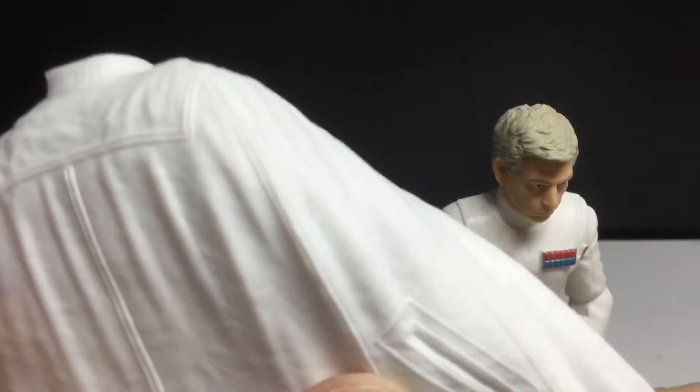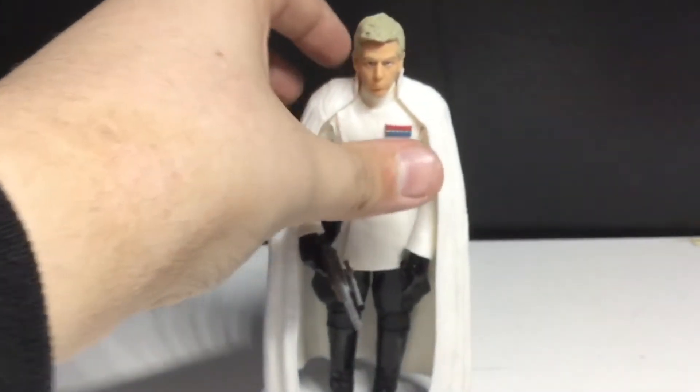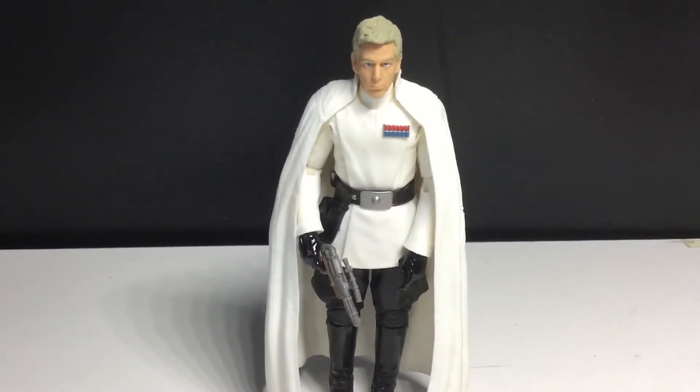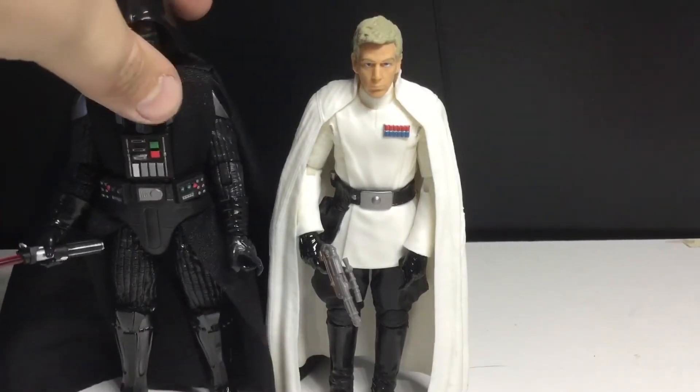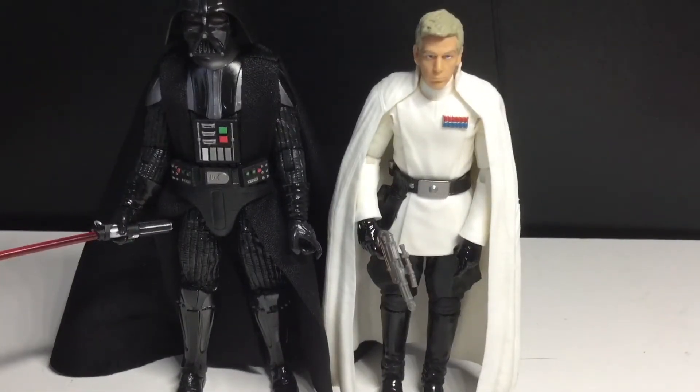And this cape is removable. Let's do some comparisons here. I wasn't going to do any comparisons to the Rebels figures because those are up on my display, which is knocked down, but the Empire is still standing. Here is a comparison between Krennic and Darth Vader — I like that height difference. I feel like Krennic should be a little shorter, but this works very well.